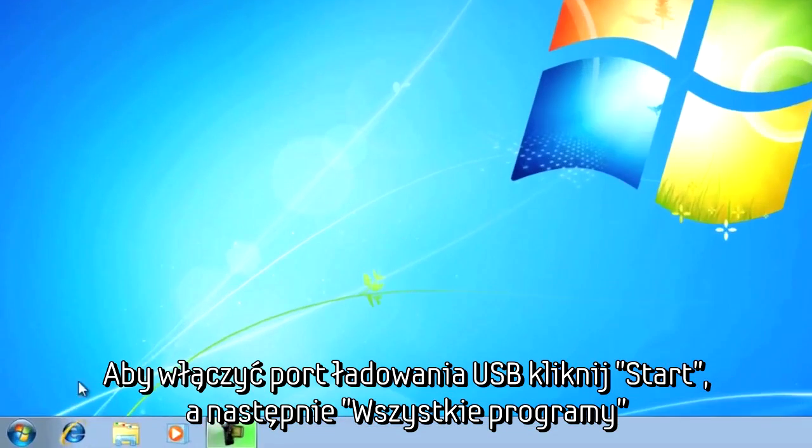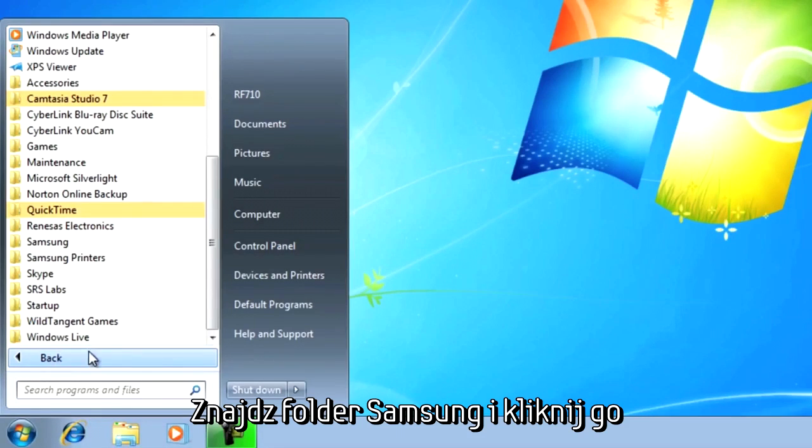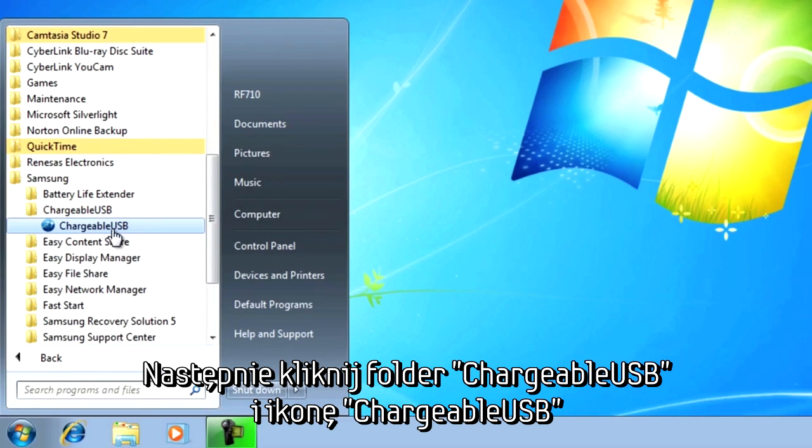To enable the USB charging port, click the start icon and then click on all programs. Find the Samsung folder and click on it. Now click the chargeable USB folder and then chargeable USB.